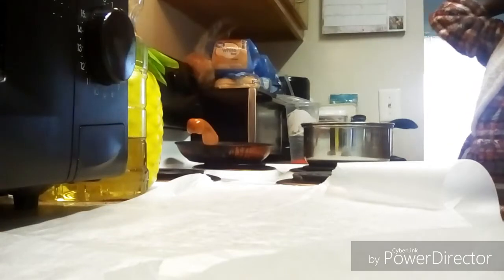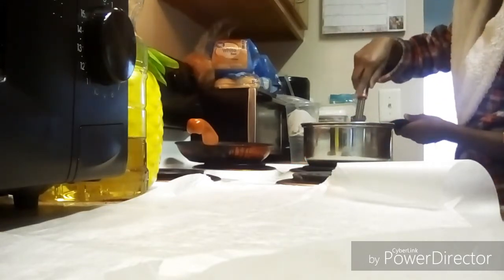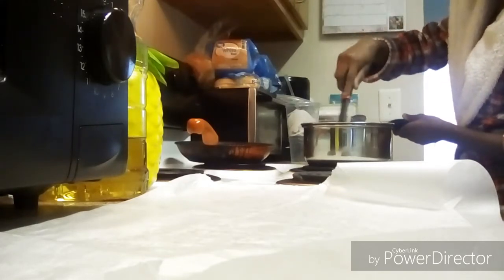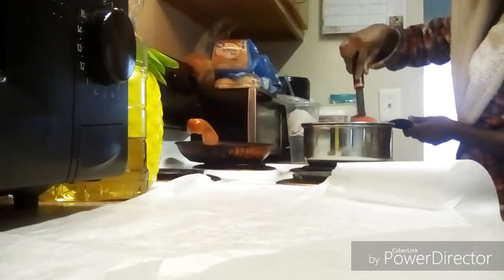Now this is me turning down the sugar because I didn't want it to start burning too quickly. You do want to keep going back and mixing it and watching it — I'm telling you guys, it will burn if you do not watch it.